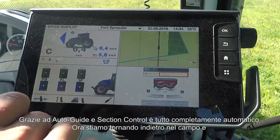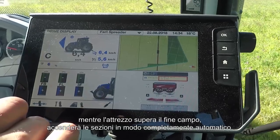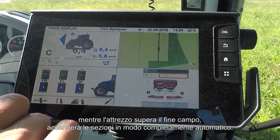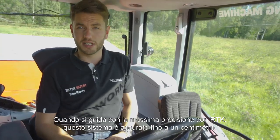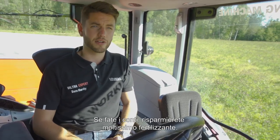Now heading back down the field, and as the implement goes over the headland it will then turn on the sections fully automatically. When driving with full RTK accuracy, this system is up to one centimeter accurate, so if you do the math, you'll find out you'll be saving an awful lot of fertilizer.